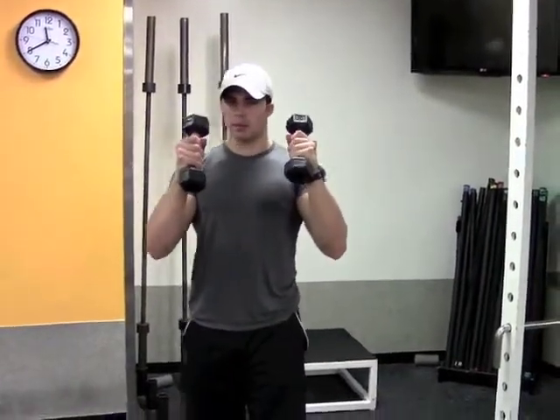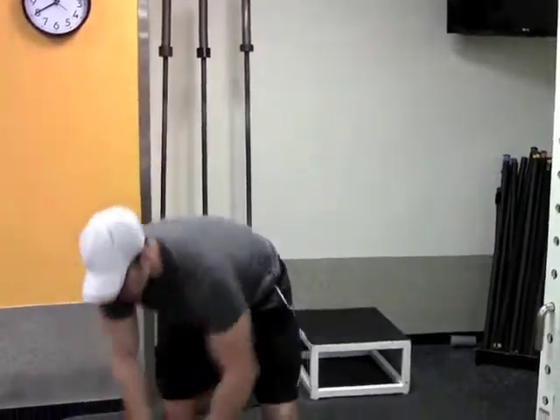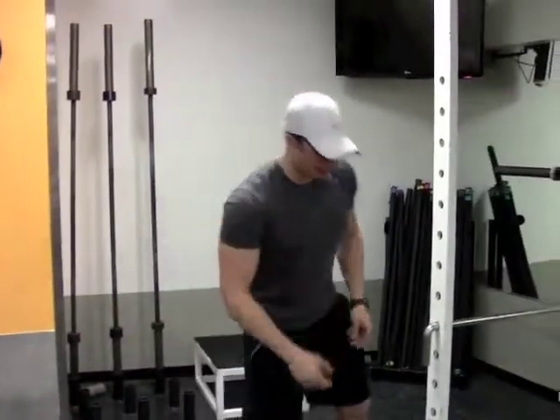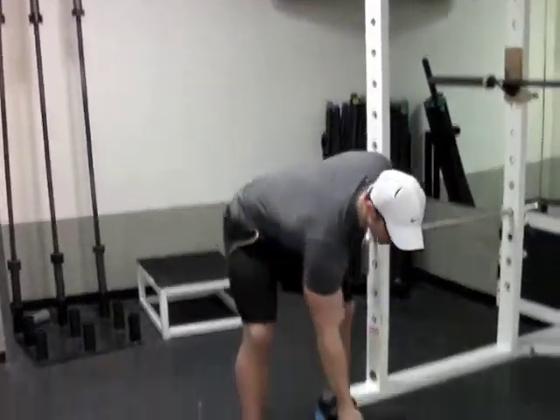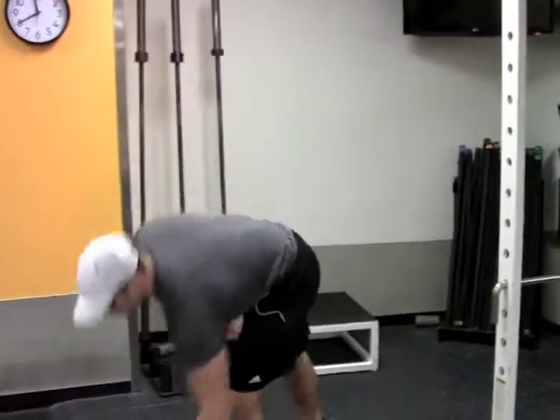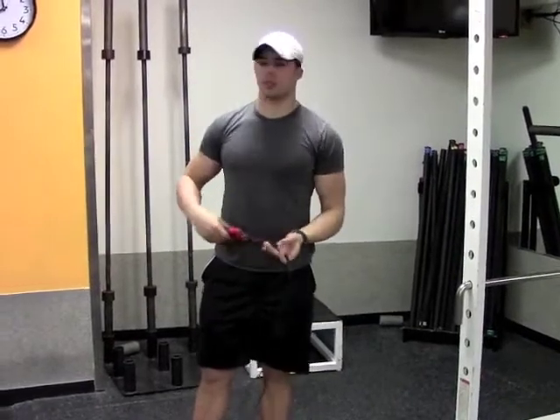Guys I would go with 5 pounds, ladies I would go about 3 or 2 and a half. Also we are going to need a heavy pair of dumbbells — I am going to use 25's today, a full pair — and last we are going to need a jump rope, simple jump rope. A little bit of floor space and you should be just fine today.